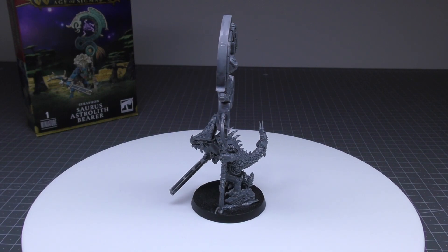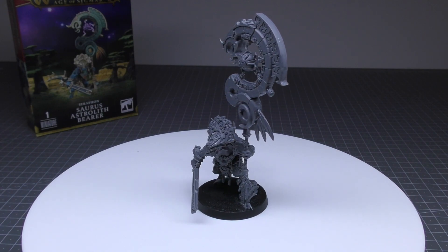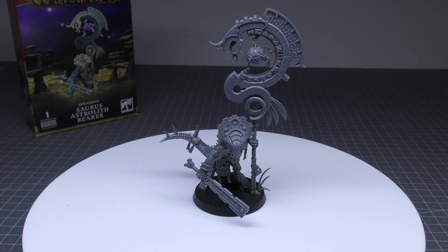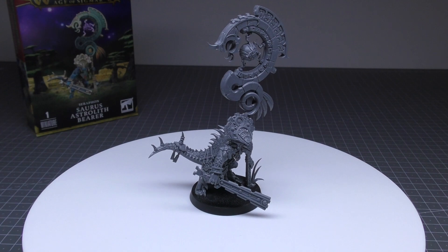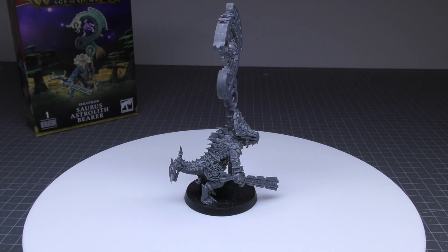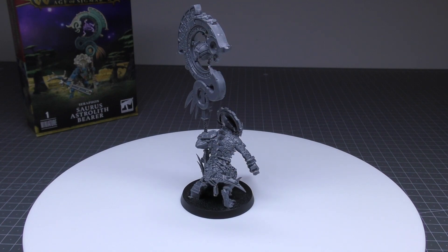Mighty Soros Jaws: each time this unit fights, after all of its attacks have been resolved, pick one enemy unit within one inch of this unit and roll three dice. These dice rolls are referred to as bite rolls. For each bite roll of a six plus, that enemy unit suffers one mortal wound. That works a little bit differently than normal Soros warriors — normal Soros warriors only get one dice, but this chap gets three dice. Keywords: Order, Seraphon, Soros, Hero, Totem, Astrolith Bearer.